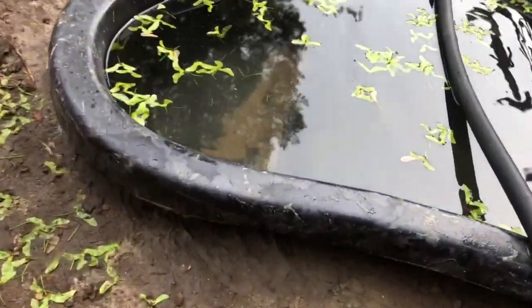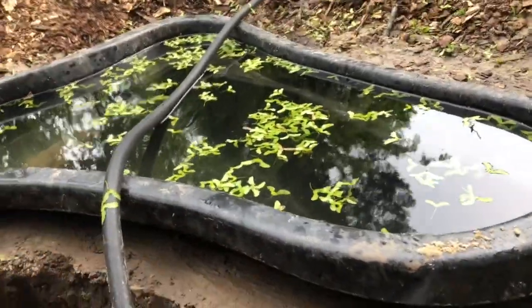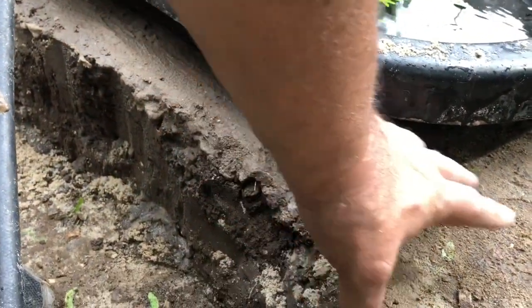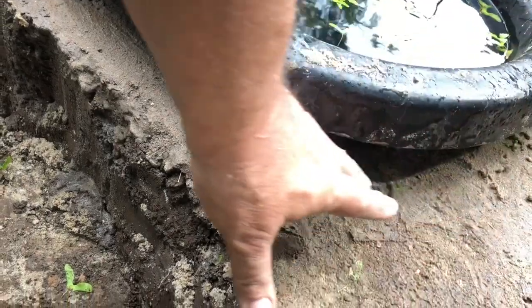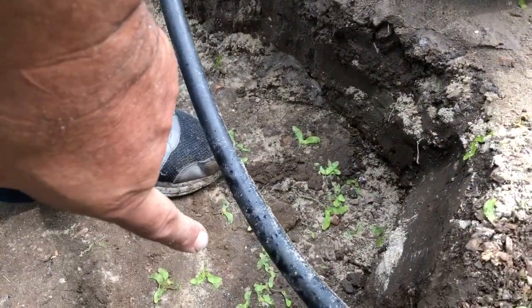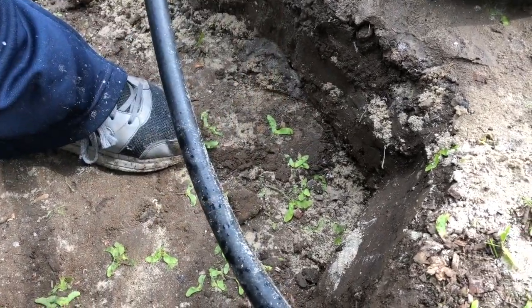All the sand has settled — it took a full four bags to fill in all the nooks and crannies. It's basically level underneath the pond and this gap here — that's fine. What I'm going to do is fill this area in with dirt up to about here, but before I do that, I'm going to do this pond here. I need to go get some more bags of sand.